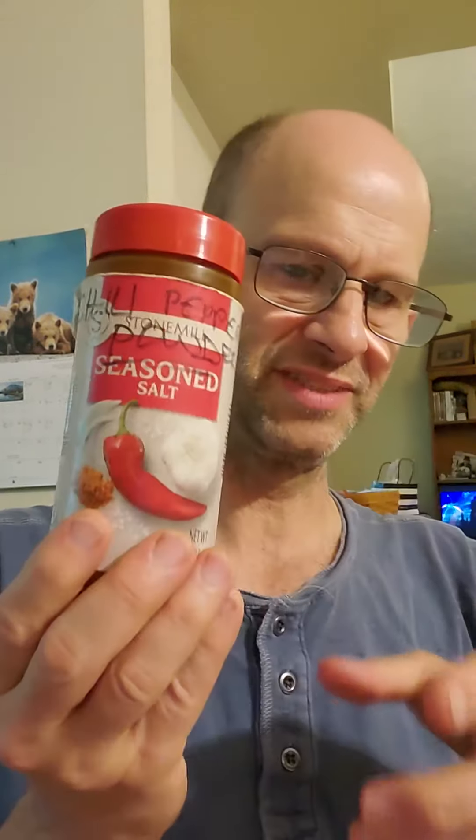Honestly, if you're going to use this, I would suggest that you have some cumin on hand and some chili pepper powder and add those in, because for me this is really boring. So yeah, that's my recommendation.